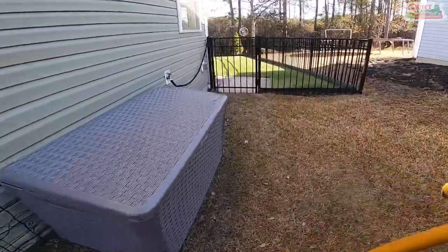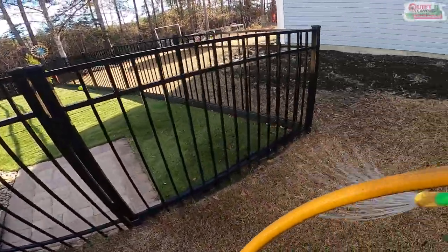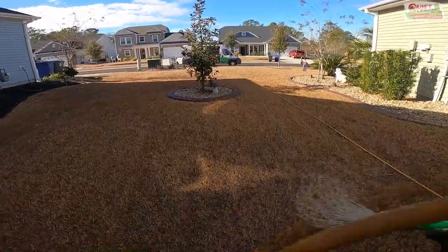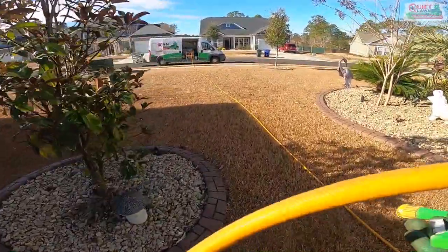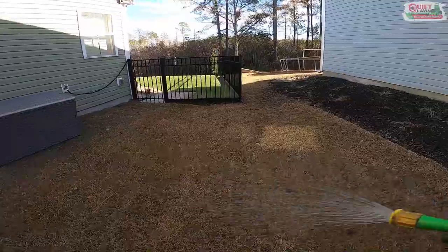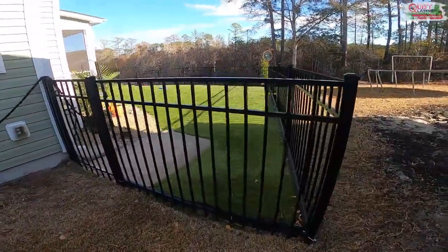Staining issues can also occur with fertilizers. I'm also not spraying the bushes or trees because these products will typically harm anything that's not grass. You can see their backyard — they've added astroturf, so obviously no need to treat that area.